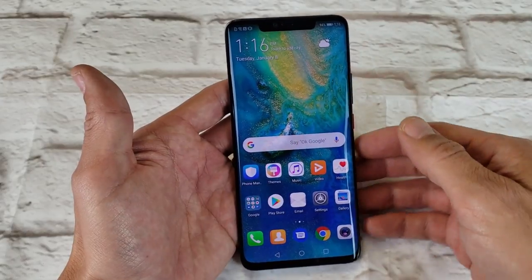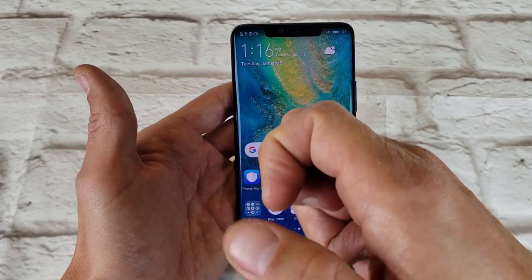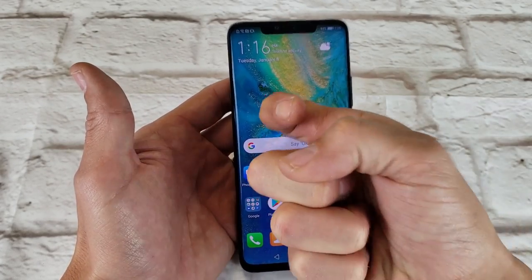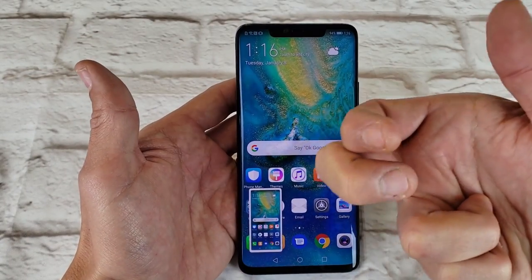Now the second way to do it is basically a two-knuckle tap. So you have to use two knuckles at the same time and double tap. I didn't say use one knuckle because if you use one knuckle, you're going to get a screenshot. You want to use two knuckles simultaneously.